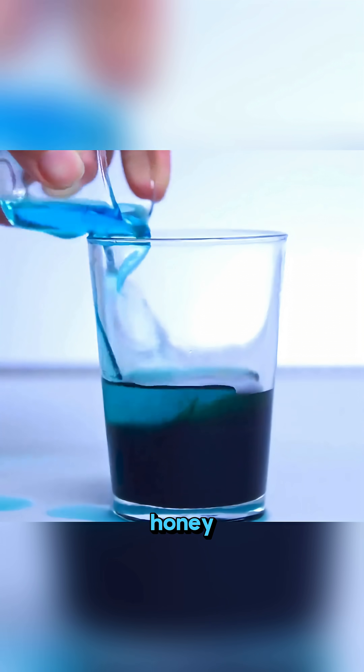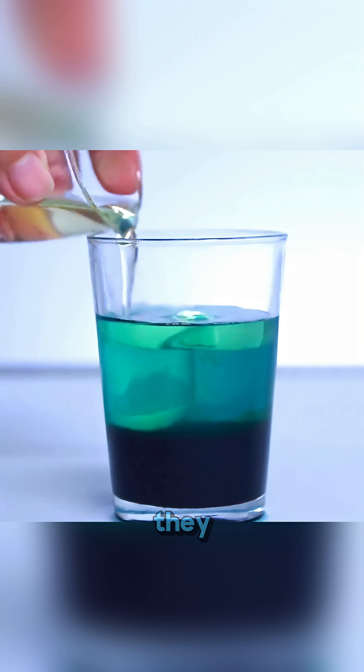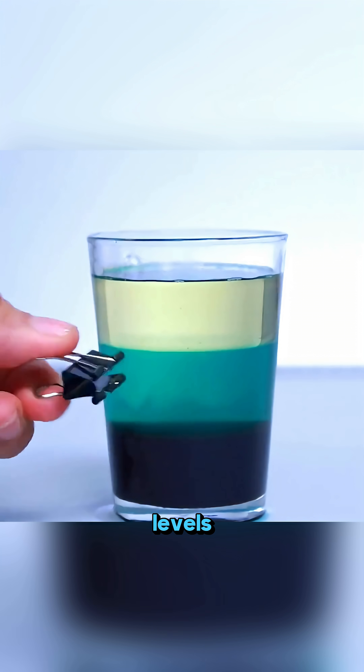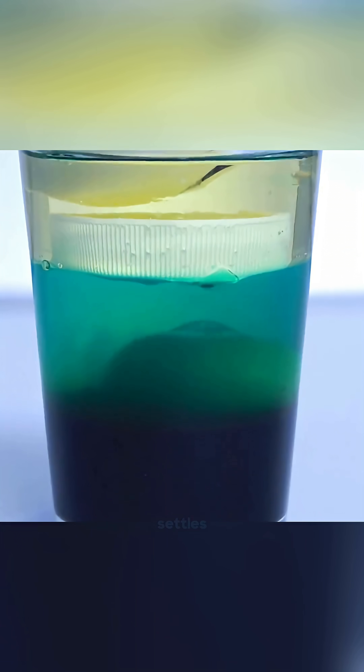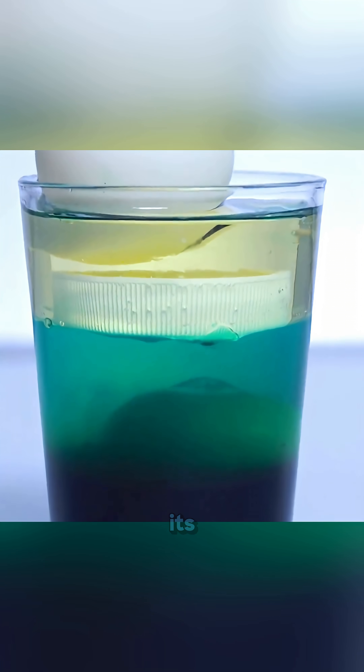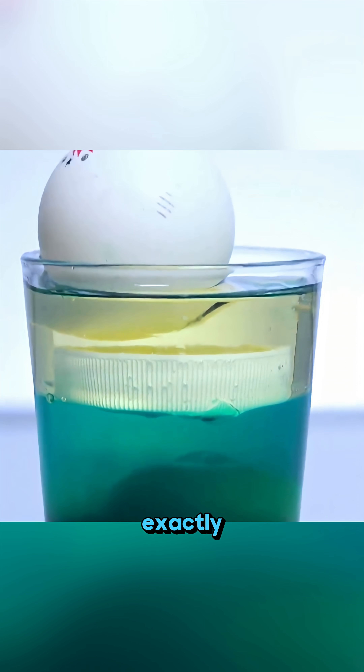In a glass cup, layer honey, colored water, and cooking oil, and they separate cleanly into three levels. Drop in a metal clip, a grape, a bottle cap, and a ping pong ball, and each object settles perfectly on the level that matches its density. It feels like they know exactly where to stand.